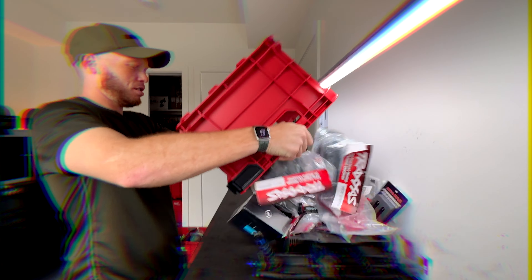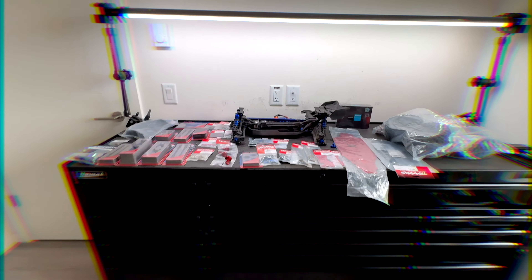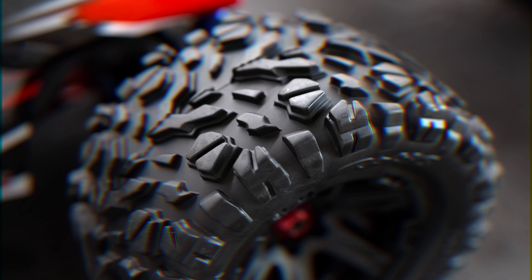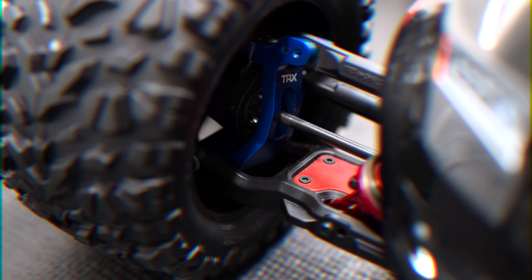Right out of the box, Traxxas Sledge durability — but we got some upgrades and an empty bench. Perfect day to do a build, because one, it needs some parts, and two, we're going to be all bashing tomorrow. We got some pretty cool parts — everything from Traxxas, M2C, Vitavon, Hot Racing, and Hobbywing. Let's see how this thing looks together.